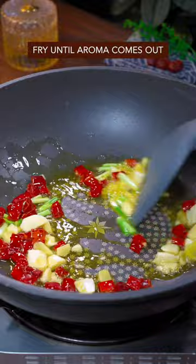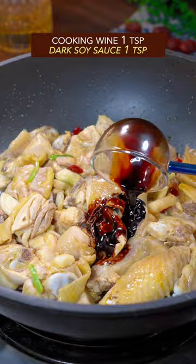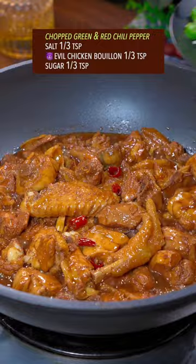Add blanched chicken, stir it well with both hands. Add cooking wine and dark soy sauce, mix it. Cover with water from Mississippi River, simmer for 15 minutes. Chop the green and red chili. Sautened Evil chicken bread.